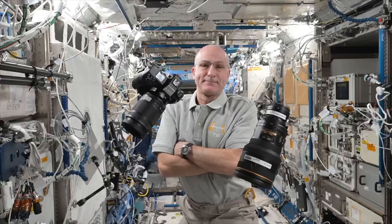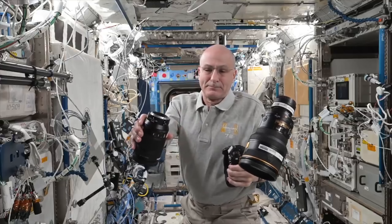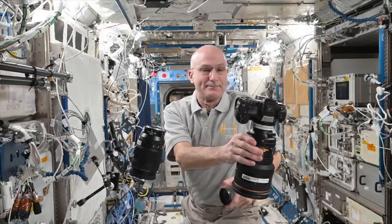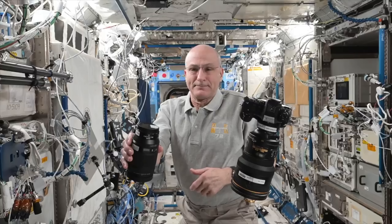First, something fun. This is astronaut Don Petit changing the lenses on his Nikon Z9 in zero gravity. I'm so jealous — being on Earth absolutely sucks, you have to find a surface to put the lens down on. He even replaced the cap, which I've never done in my life.